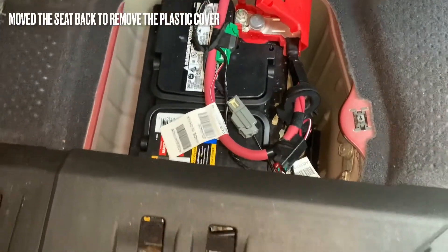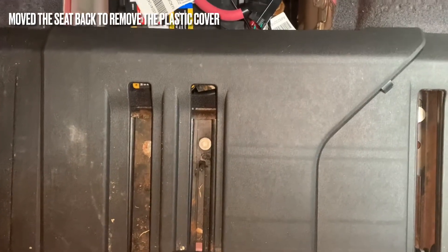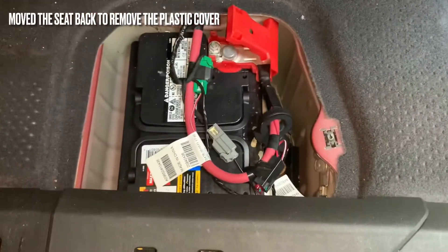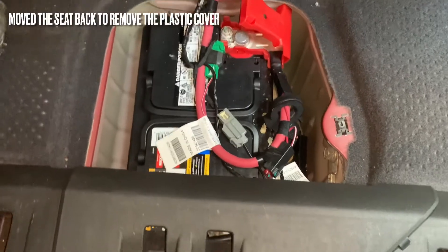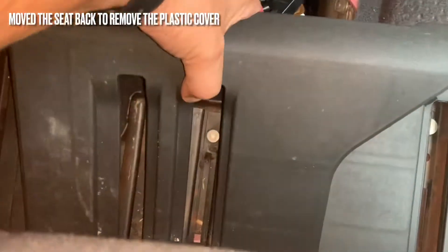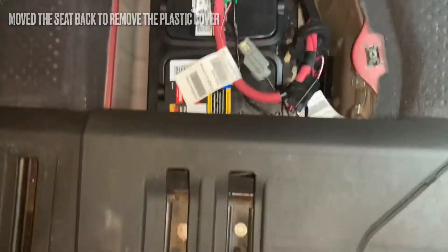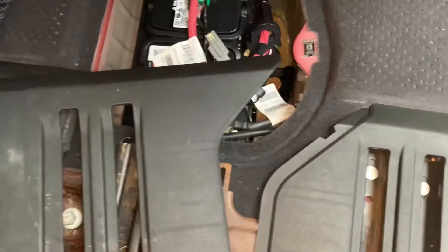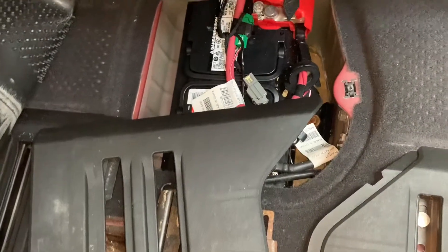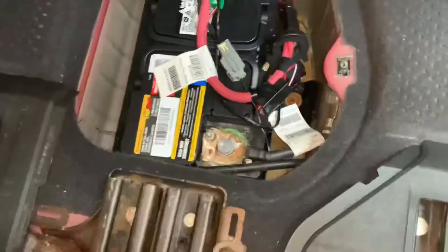To take it off I actually have to take off another piece — you see this piece right here. I actually have to snap that off to allow me to bring the entire battery out; if not, a portion of it will be in the way. To actually take that piece off I had to slide my seat all the way back, and then it allows me to pop this out and now I have full access to the battery.